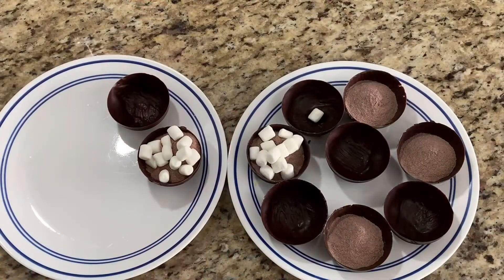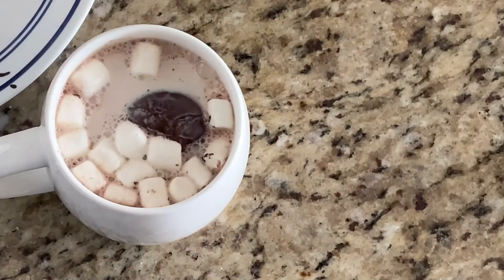Hey there and welcome back to Southern Food Junkie, where we're all about sharing southern inspired recipes. Today we're bringing you a pretty exciting little recipe: hot chocolate bombs. A hot chocolate bomb is a shell of chocolate with hot cocoa powder and marshmallows on the inside. You put it in your mug, pour hot milk over it, and it melts the chocolate and releases the cocoa and marshmallows — it just kind of pops up and it's pretty neat.